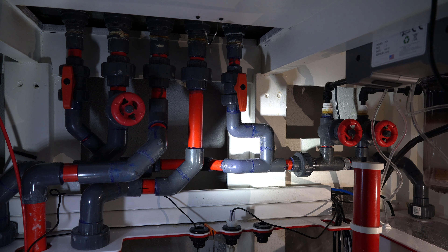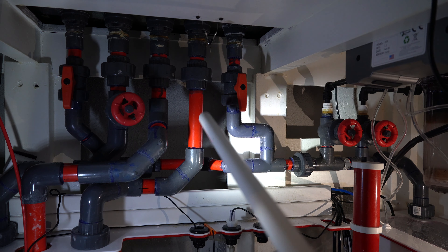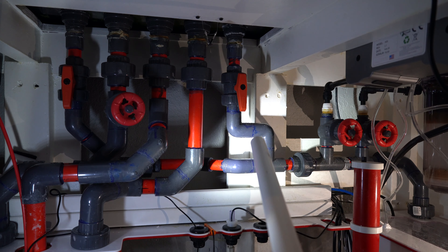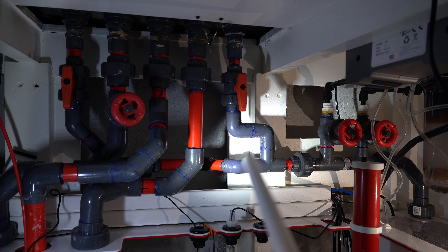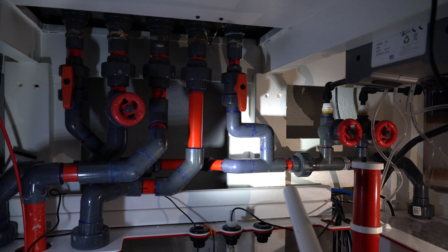The best way to have a UV sterilizer processing the water is to be in a full loop — all the water coming up from the sump goes through the UV sterilizer and then back into the tank, and ideally as deep into the tank as possible so you're getting full turnover and not cycling one part of the water twice when another part hasn't been cycled. The better you can do that, the better off you'll be.